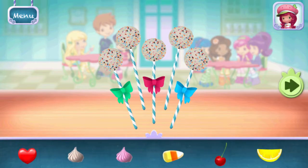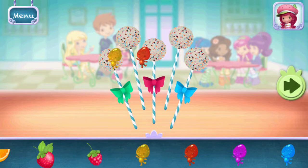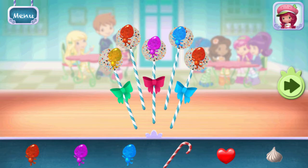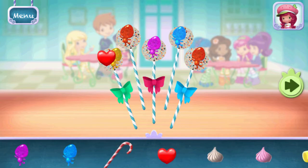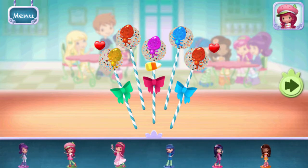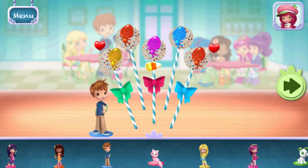Now we can add toppings and fruit. You can move them, change their size, and turn them however you'd like. Time to decorate! Check out the figurines of all my friends! Don't forget, you can change it using two fingers.